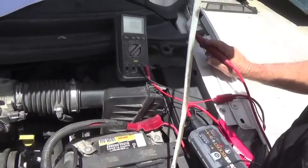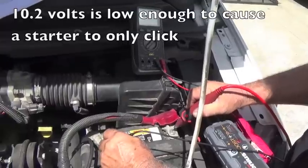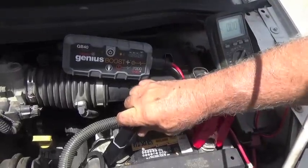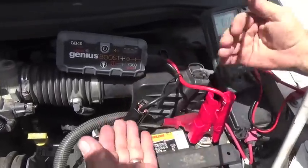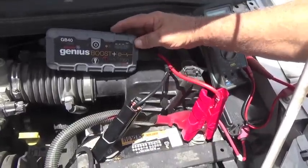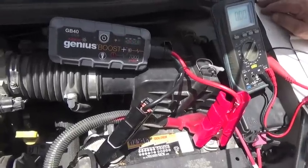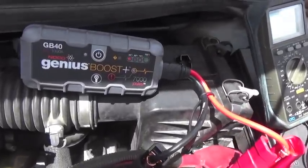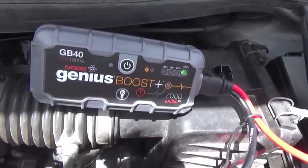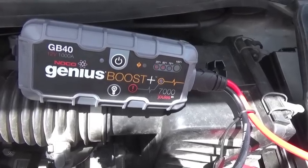This vehicle — when we turn the key — just clicked but wouldn't start. When we check it with our multimeter, we've got over 10 volts in it. Now, like any booster pack, you hook positive to positive, negative to negative. If by chance you've hooked it up wrong, this unit is going to give you an error message so you'll know. When we turn it on, you can see it's analyzing the battery, giving it a few seconds to determine how much voltage is in it and how much it needs to deliver. And now we simply crank it.